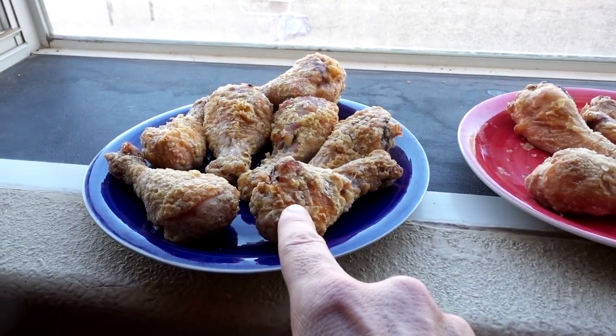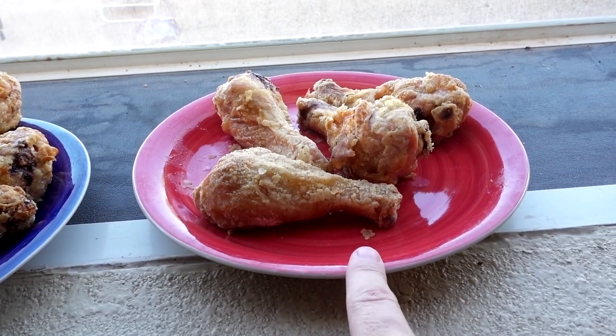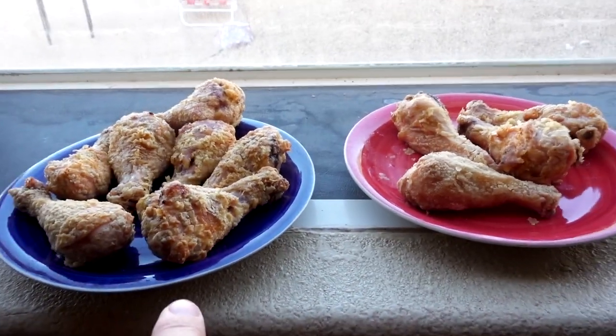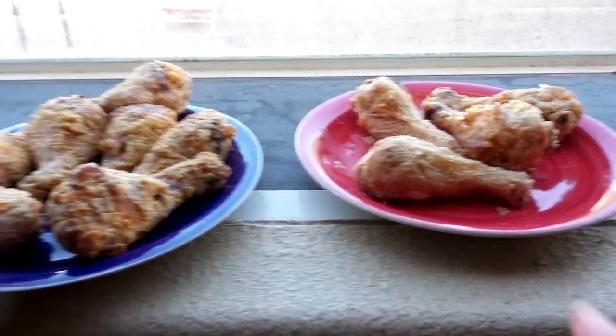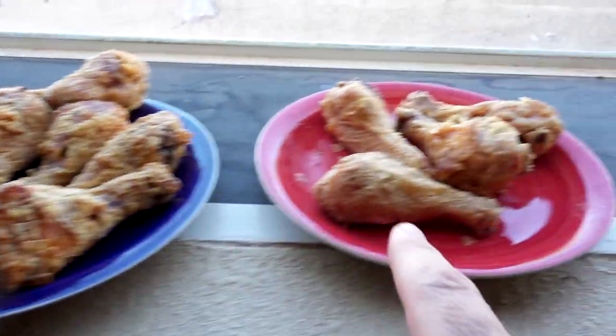I think that one looks better — that's my opinion. What do you guys think? Sorry, there are a couple less of these because I ate a couple since I was getting hungry. I don't think it matters if you use the copper crisper or the Gotham crisper tray. It's how you prepare your food in these crispers that makes more of a difference than which crisper you're using.